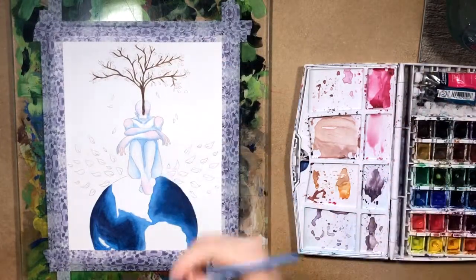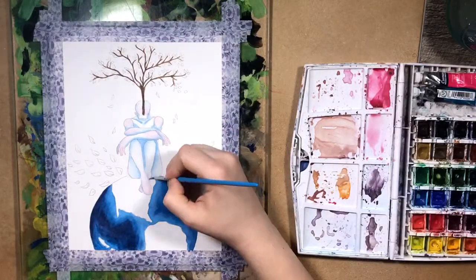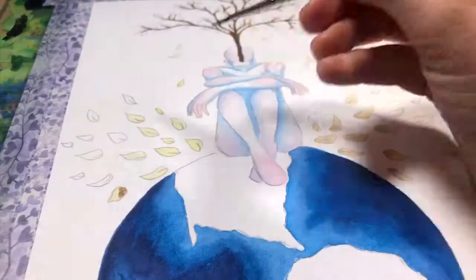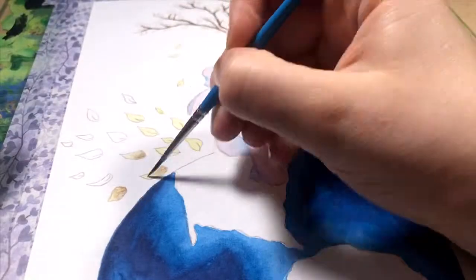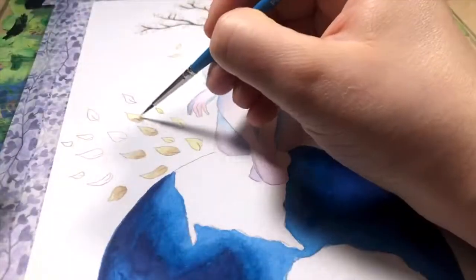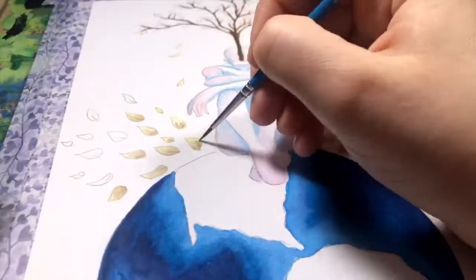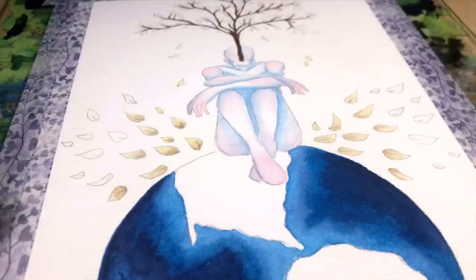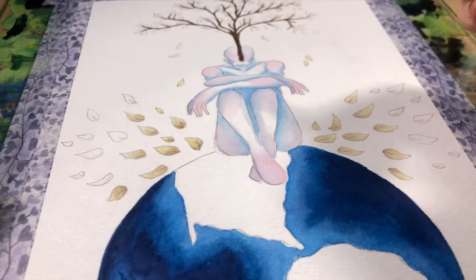When it comes to fineliners and pens for doing line art, one thing you could do instead of constantly throwing out fineliners is switch over to a refillable dip pen, or you could go the brush and ink route — get some ink bottled in a glass bottle, which is much better than plastic, and then use a brush or ink pen instead of fineliners.